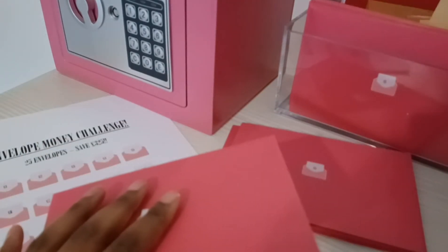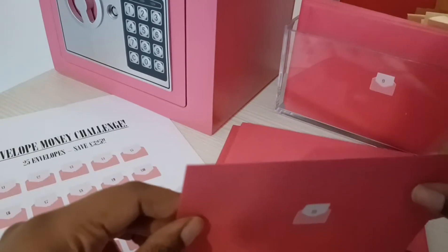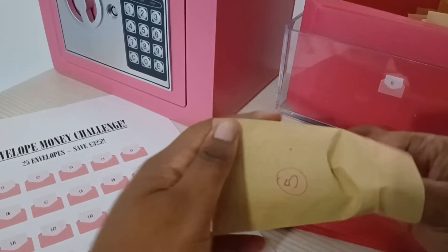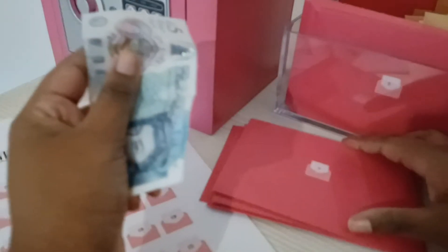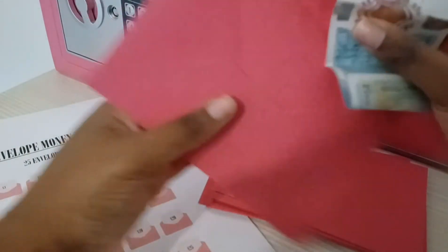I'll start with number 4. Did I do 4 actually? I feel like I thought I did 4 but I didn't, so that was my mistake. We put 4 behind here and we start off with 5. I'm just going to put these to one side and put them in here. Like I said before, I'm doing double, so this will actually have 10 inside.